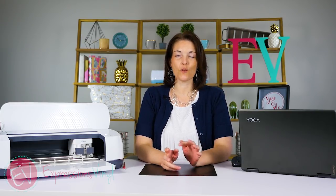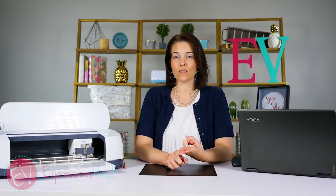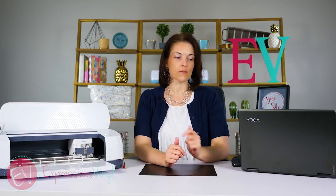Hi, I'm Joanne with ExpressionsVinyl.com and today I wanted to cover two things in Design Space that get confused quite a bit, and that's weld and attach. So let's go over to Design Space and I'll show you what those two are.